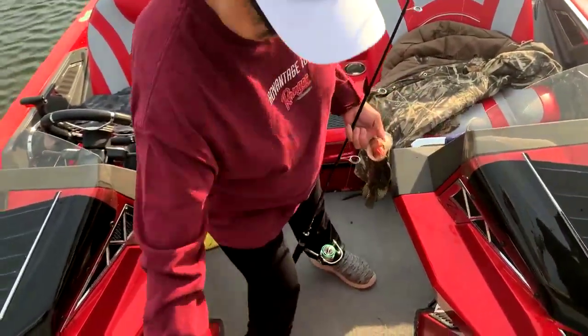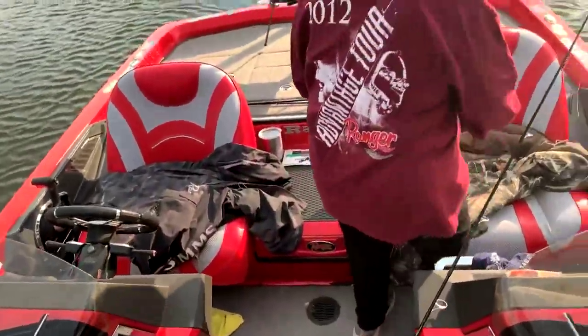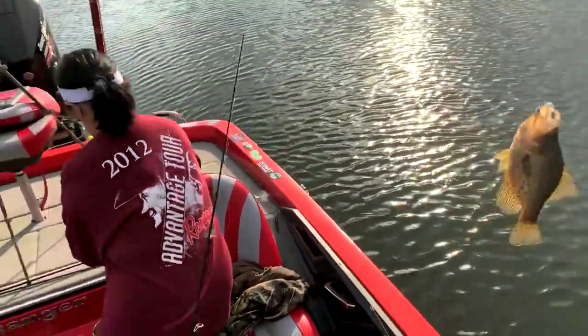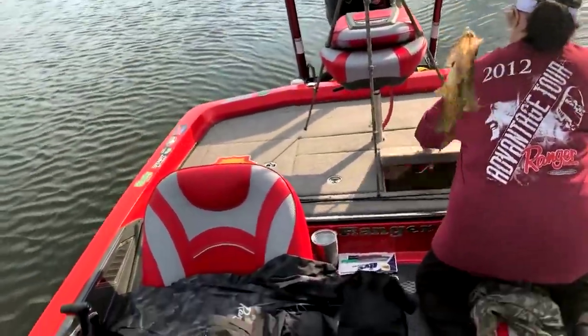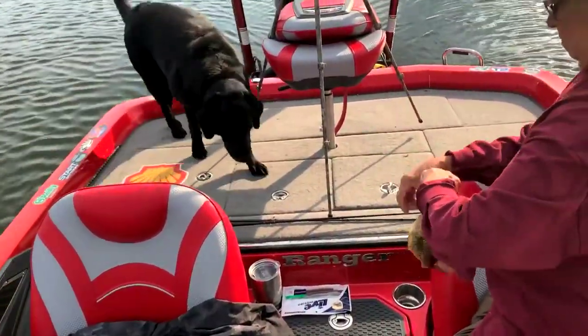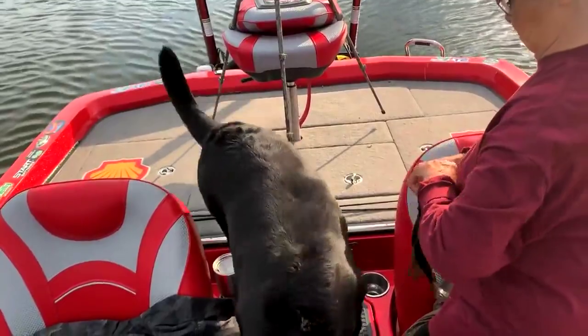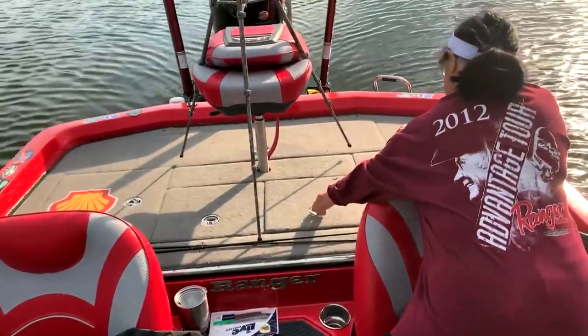Not a bad crappie. Want me to keep it? Yeah, go ahead. Keep this one here too — this is just about right. This is the way you do it right here. Beamer, no — get back, come here. Come here, Beamer. That's the way you do it right there.